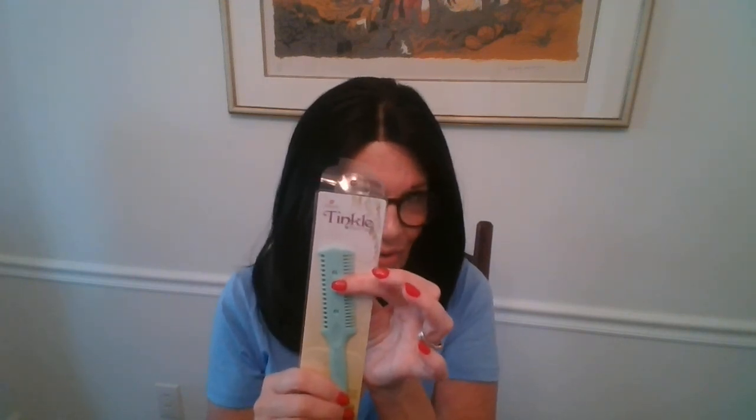That's not the gist of this video though. This section is to show you how to thin a wig. I purchased this tool — the name of it is so dopey — it's called a Tinkle. Why do I think of talking to a little toddler boy learning how to use the toilet? This is a thinning comb and you can get these for under three dollars. I think I paid like two bucks at a local beauty supply shop.